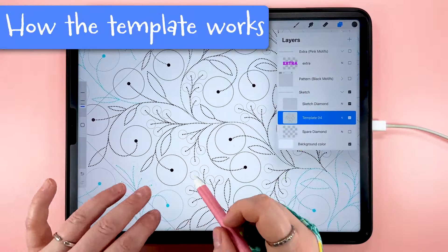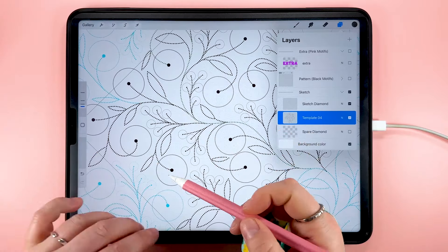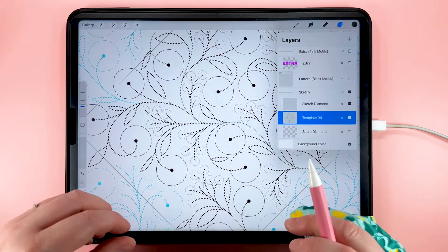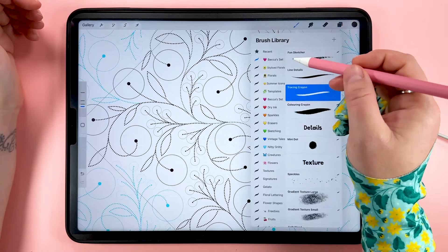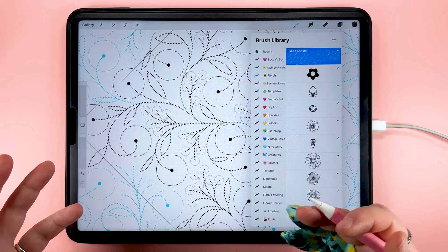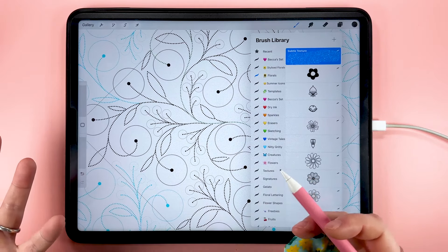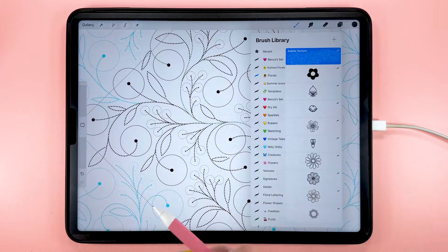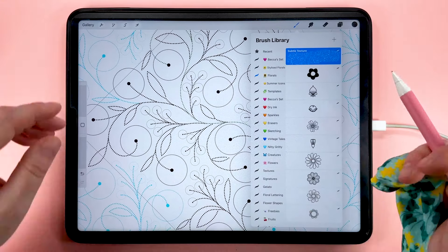This template has all of the spots for the stems, the leaves and the flowers in place so all we have to do is add our own elements inside these. I'm going to use some floral stamps from this stamp brush set that comes with the floral set. You can use any other stamps you've made yourself — there are a few free ones on my pattern makers toolkit — or you could just freehand them. You don't have to use stamps in your sketch layer, I just use them because it makes things a little bit quicker.